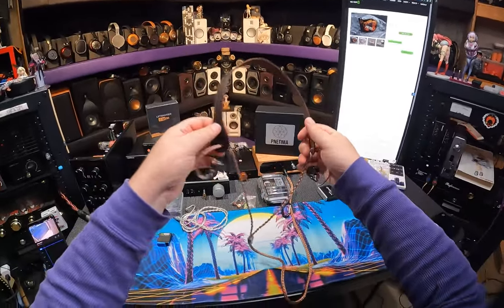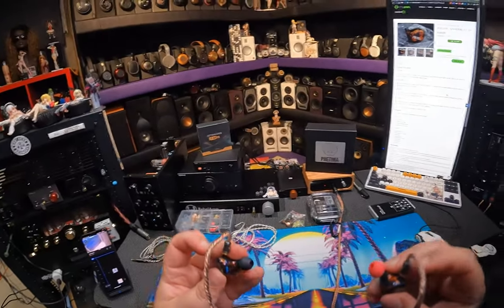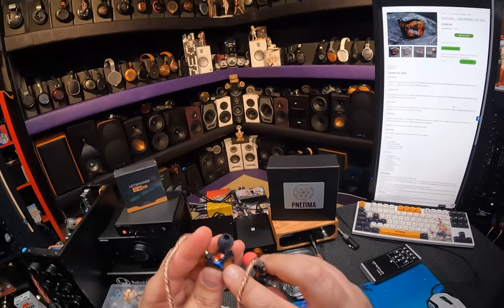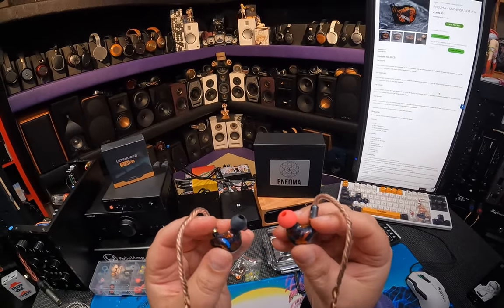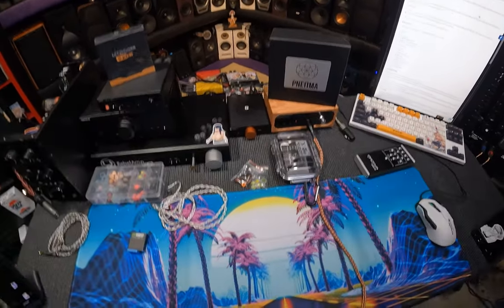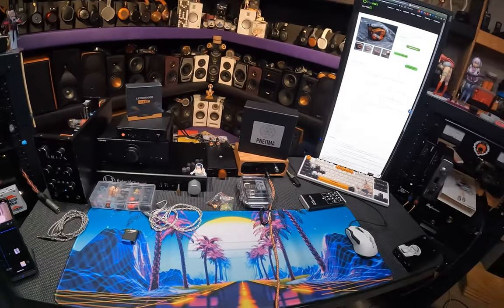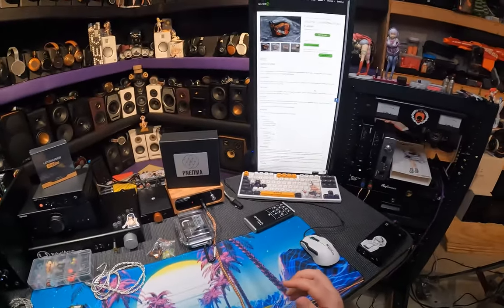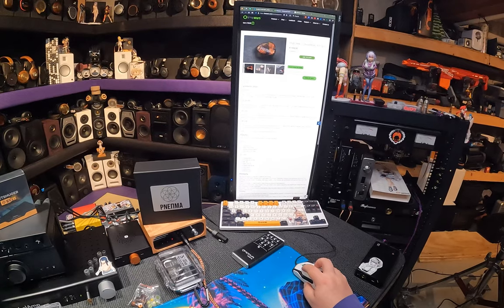IEM neck thing from HiFiGo — pull that out. Red lettering on this one which is a serial number, and blue lettering on this one which is a serial number. We are using the render tips. So we've changed the cable, we've changed the tips. And the colors on it — the switches are down so we get the more flat response. It's so big it's got to have stuff in it.